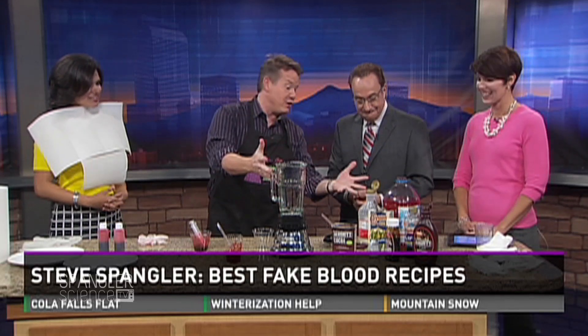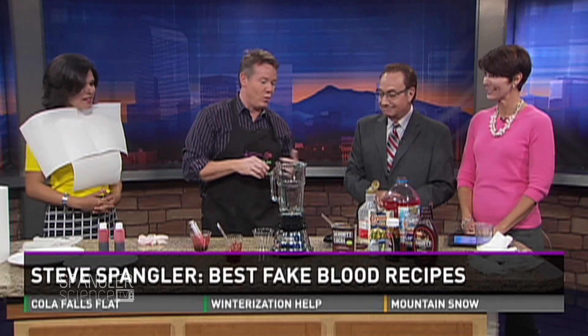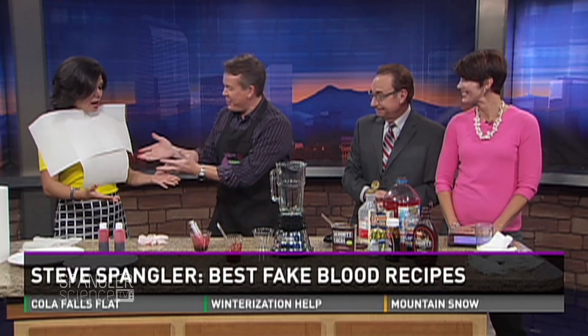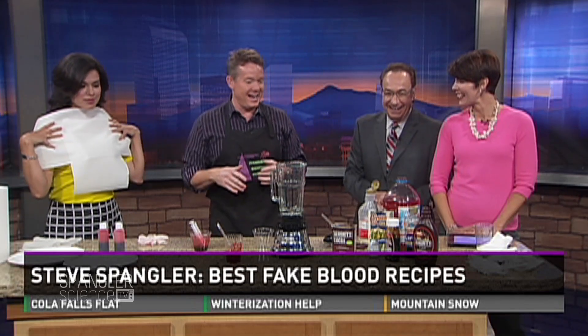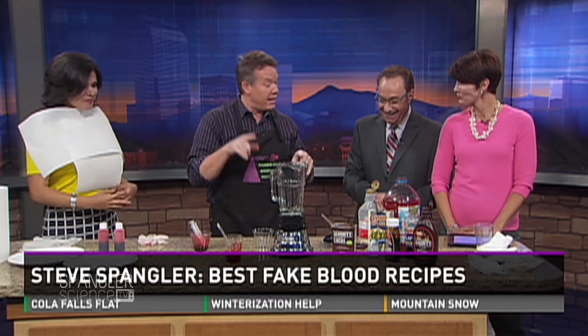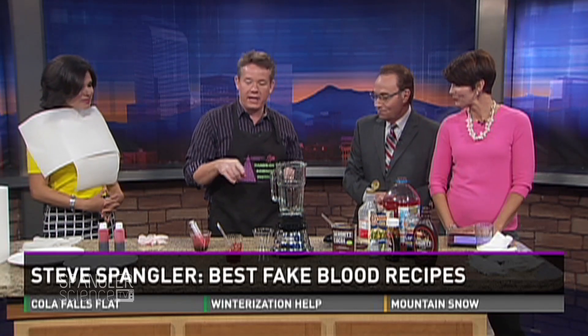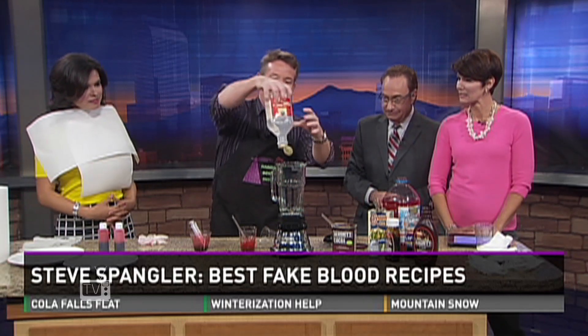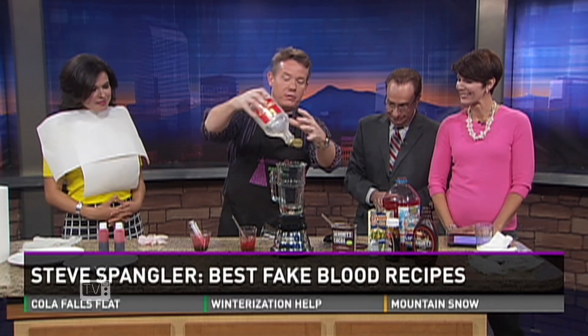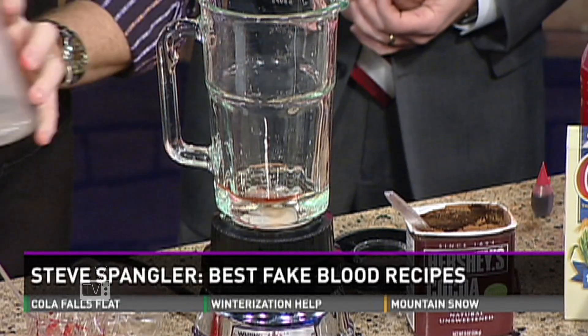This is a passion, but this recipe is something you can do at home — not the stuff that's as expensive as gold. You know, I'm not taking any chances, and I forgot my smock. So let me show you, and I'll show you why there's some good science behind it. A long time ago, people would just take Karo syrup. So here's your Karo syrup, and we're going to make blender blood today.